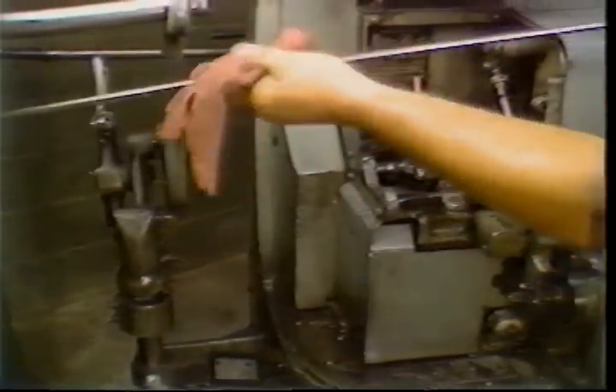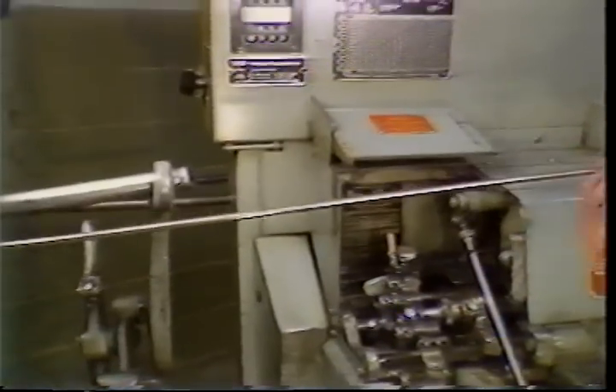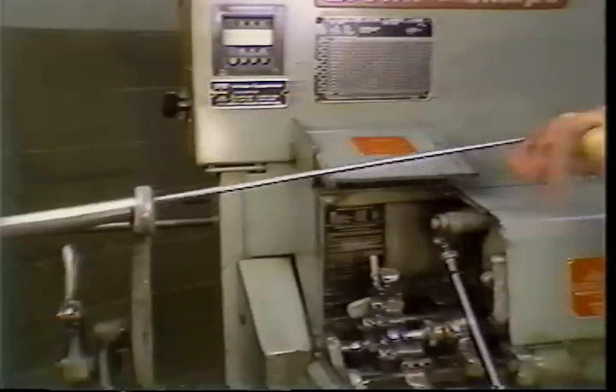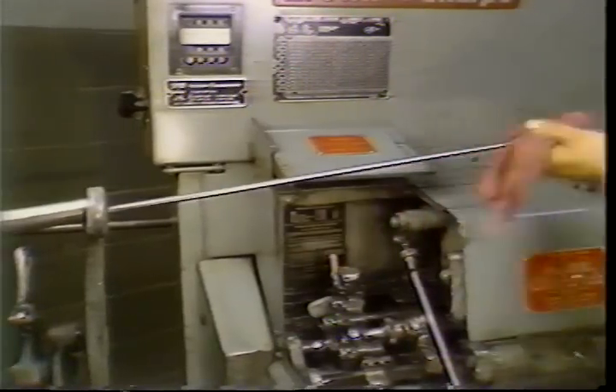New bars of stock should have both ends chamfered to keep any burrs from damaging the feed fingers. Wipe each bar to remove grease and dirt as you load it into the stock tube. The feed tube latch should be opened to allow you to load the bar stock.